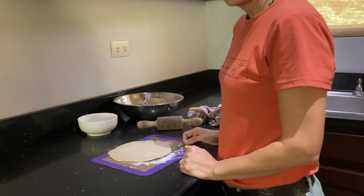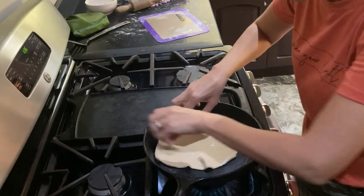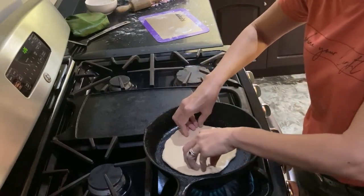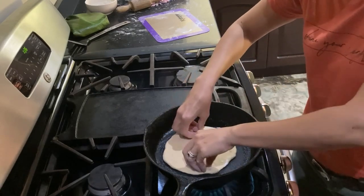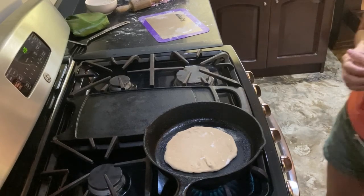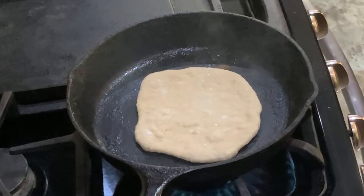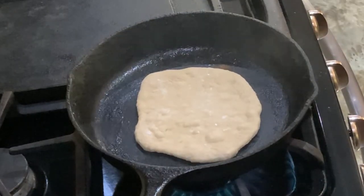I'm going to place it in my preheated skillet. These are going to cook really fast. We're going to look for bubbles to appear on the top of the dough and then we're going to flip it.